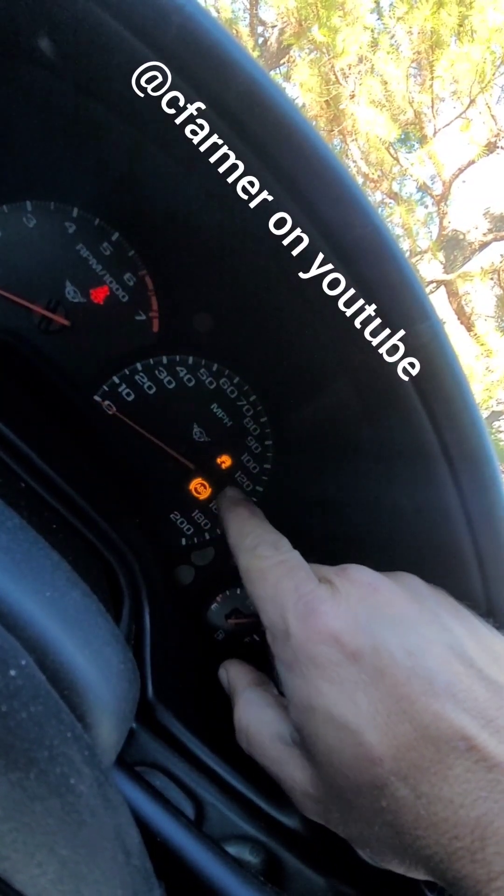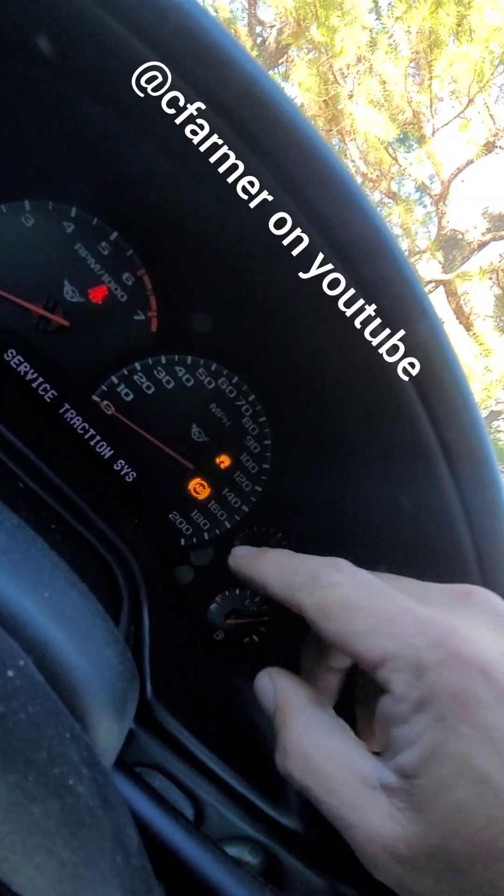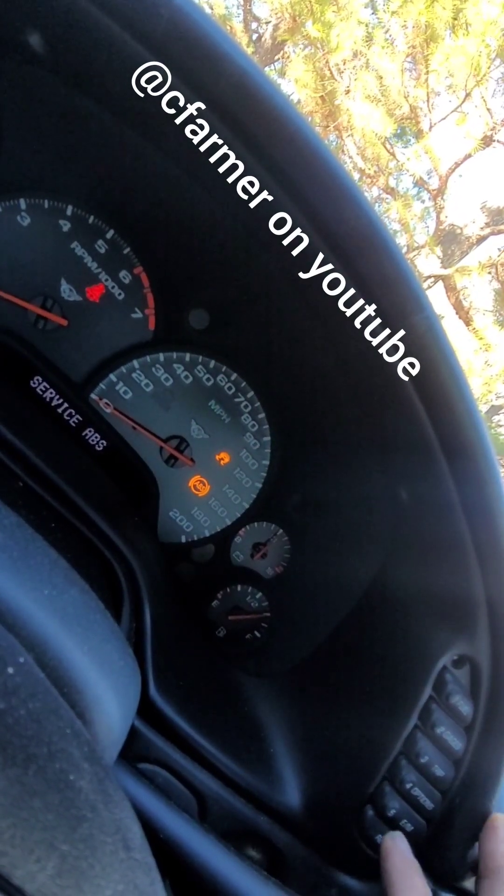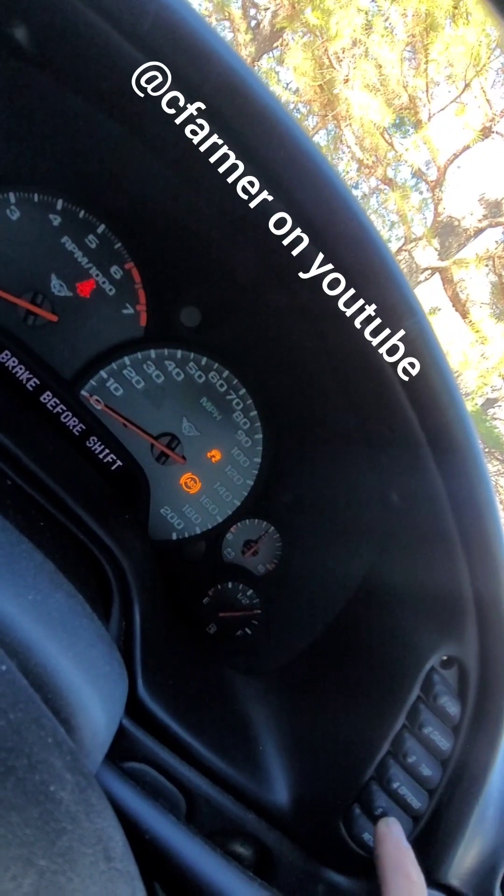Today I'm driving my 2000 C5 Corvette. I had these two lights along with the service traction system and service ABS come on. I want to find out what code I have without a scan tool.